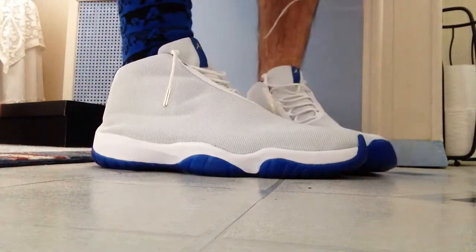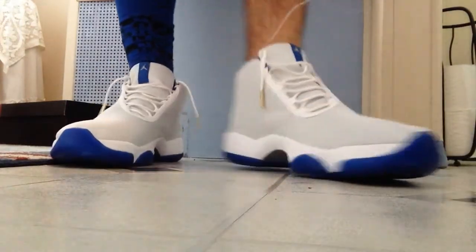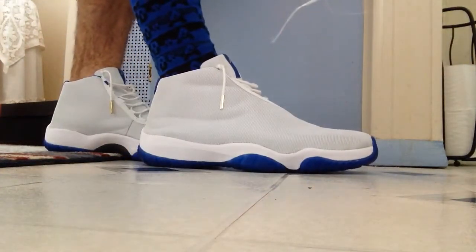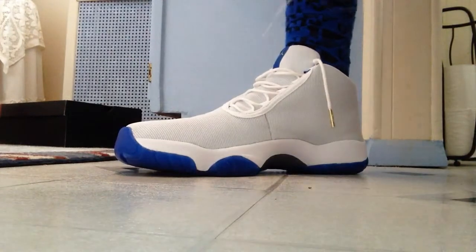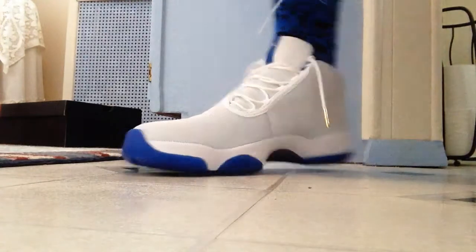As you guys can see, I have two different sock types on. I have a low top ankle cut sock on my left foot, and I have a crew cut sock — the matching socks that come with these shoes — on my right foot, in case you guys are wondering.